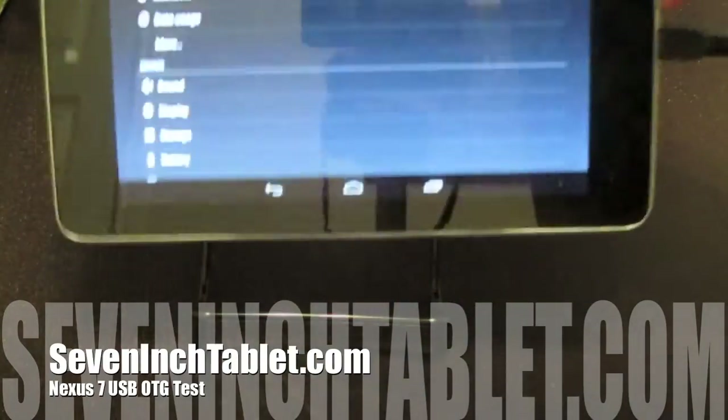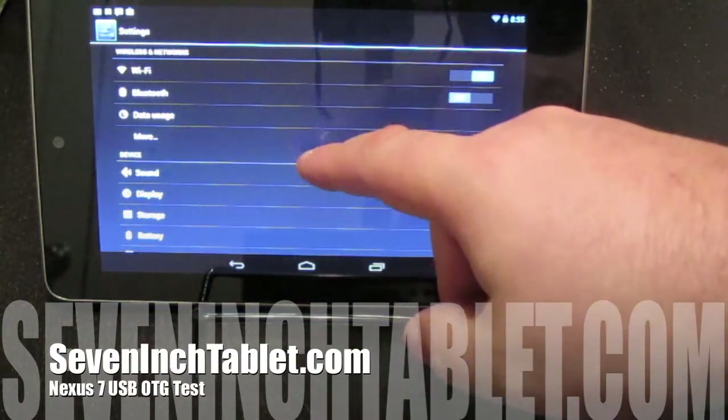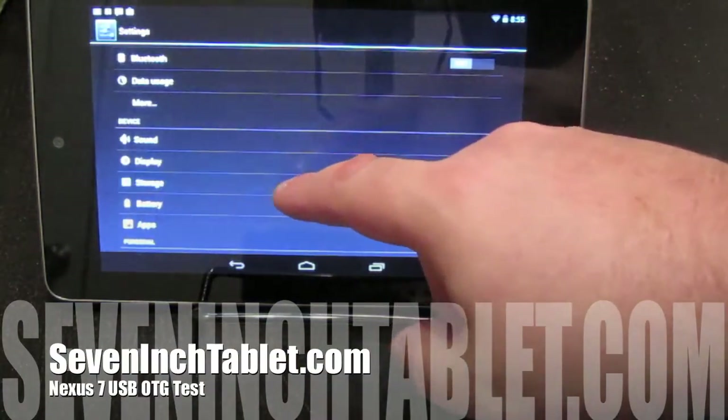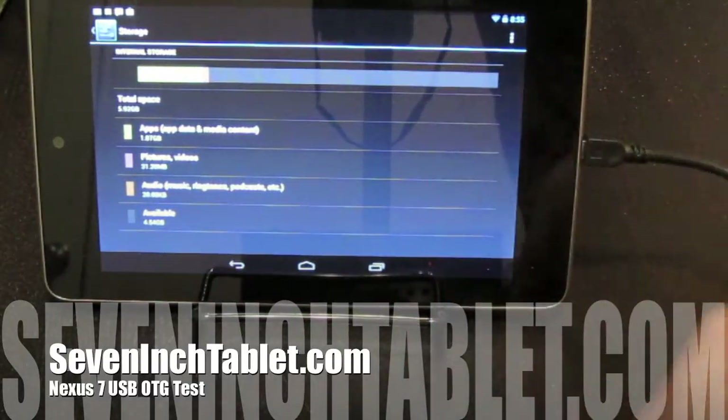It's lit up. We will check under storage to see if we can see anything — and nothing, just the internal regular stuff there.